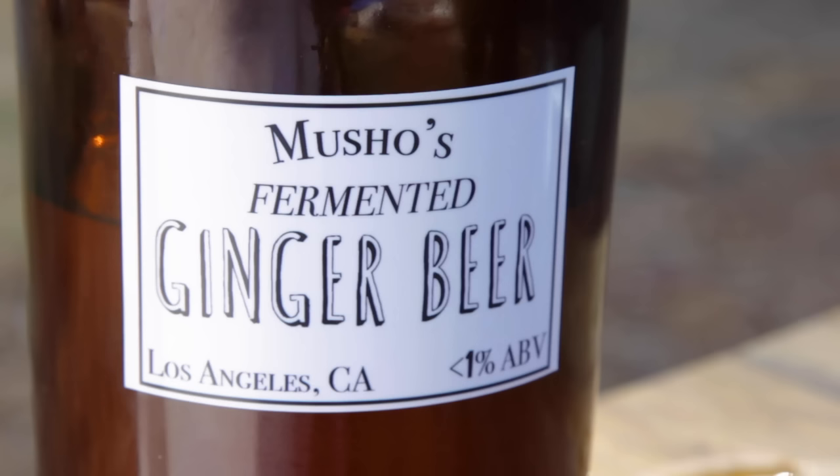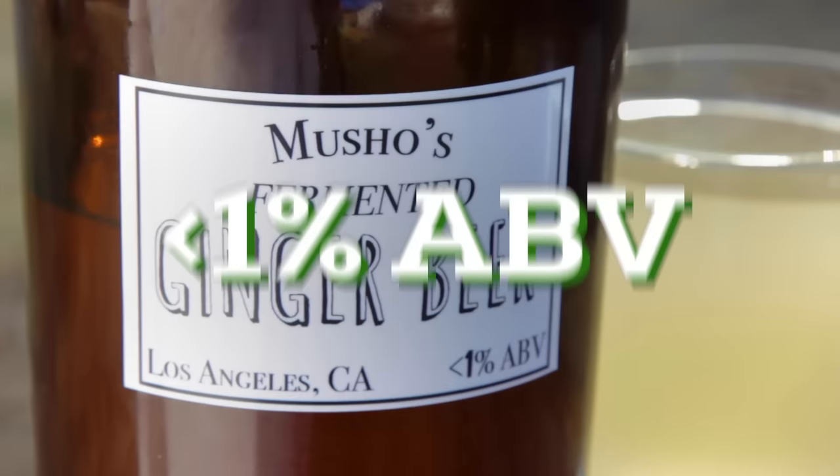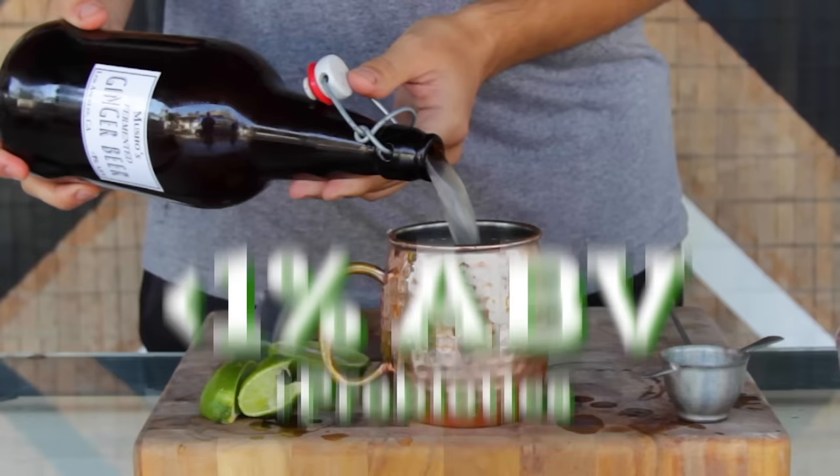While most supermarket ginger beers are non-alcoholic, the version we're making today has a tiny bit of alcohol, just under 1%. But at the end of the video, I'll show you a perfect fall cocktail — a tasty apple cider Moscow Mule recipe using our ginger beer.